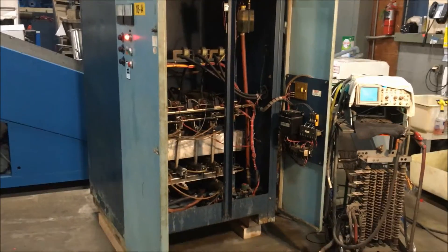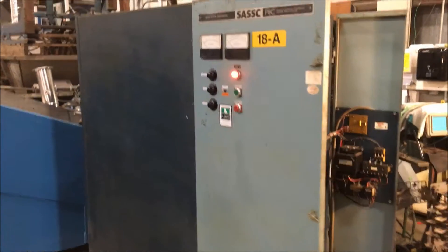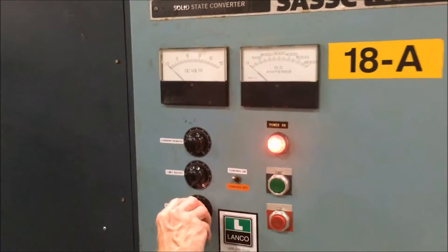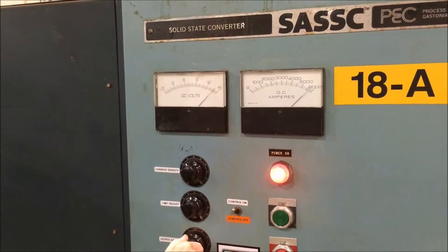Hello, today you are looking at a sassy 6,000 amp 15 volt water-cooled rectifier brought to you by Lanco. We're going to take a look at the controls here as we bring it up to power. This unit has been tested and checked out and is ready to go.